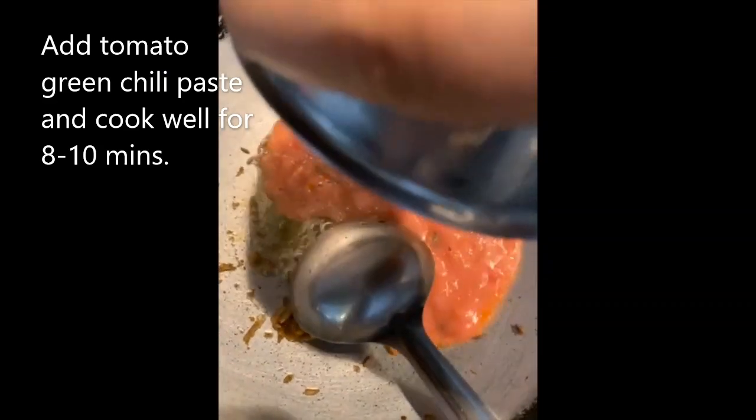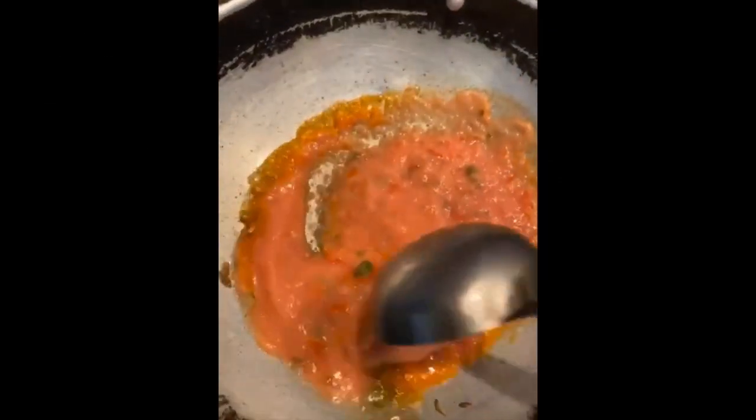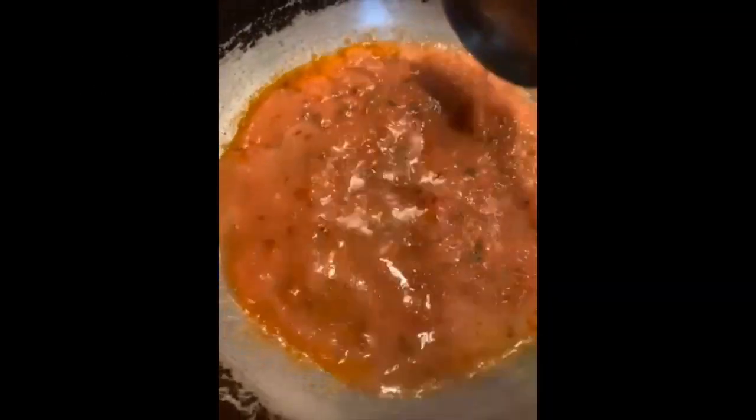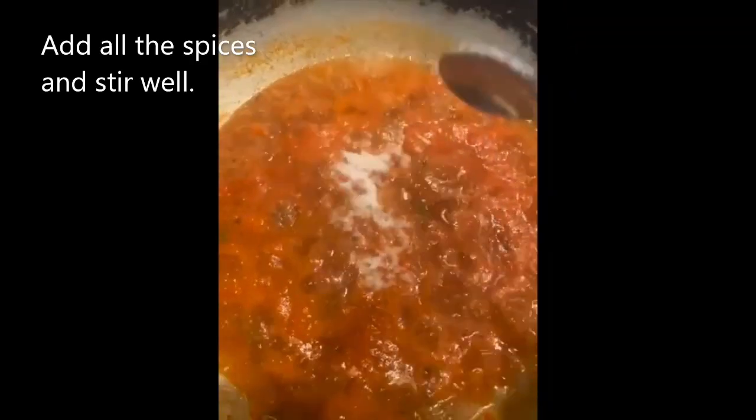Add your cumin seeds and let them crackle. Add ginger and toss it well. Then add your tomatoes and green chili paste and let it cook for 8 to 10 minutes. After that, add one cup of water and cook well.